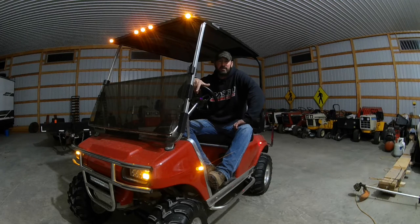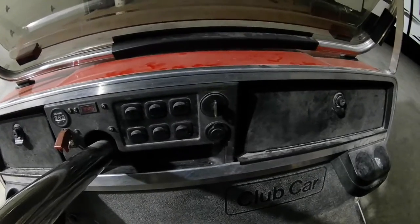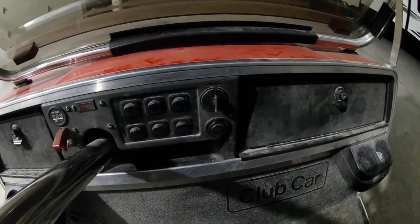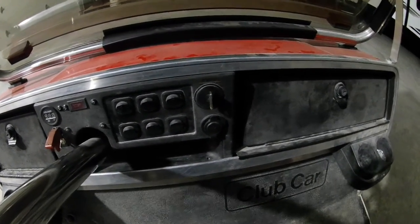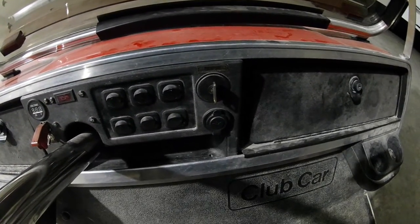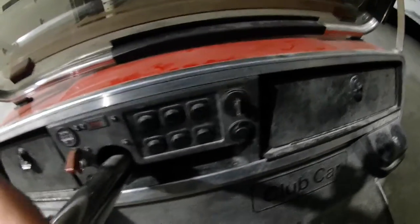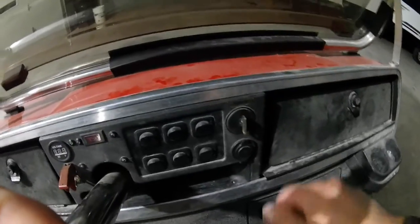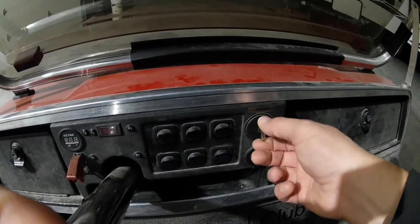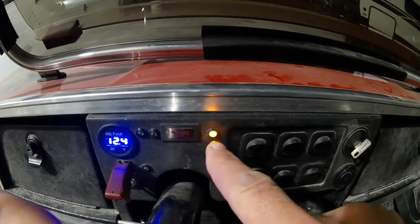Let me grab the camera. I'll do a walk around and show you some of the lights, then we'll go out and show you how bright they are. This video is not going to be a how-to on wiring, because I'd have way too much time trying to explain how I did everything. Behind here is a full fuse panel, and there's also a built-in relay panel I made with a bunch of different relays. When you turn the ignition on, nothing will work without it.